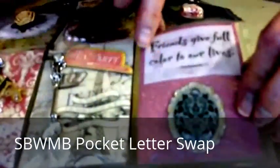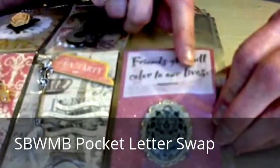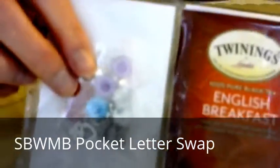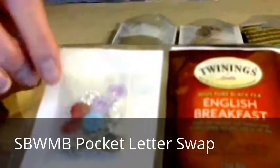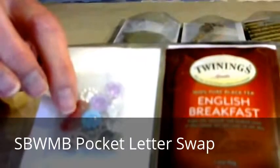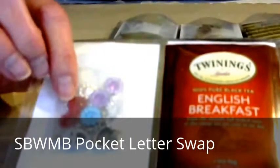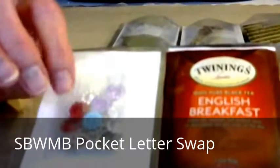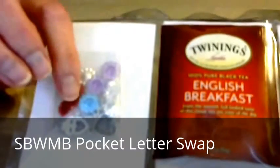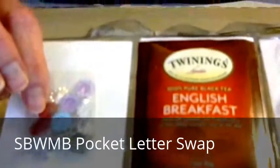This one has the quote: 'Friends give full color to our lives.' The reason I chose that was because I put little sequin embellishments inside with all different colors. There are also three heart-shaped charms to represent one for each of her children — she has three children, two girls and a boy. I thought she could put those on a necklace or bracelet, something from me to her for her children.